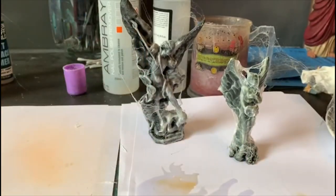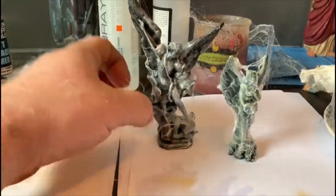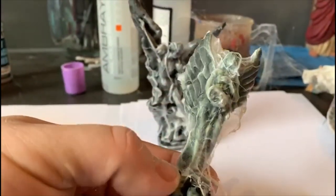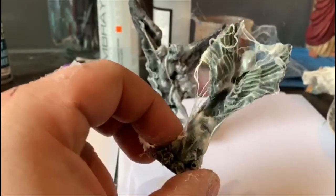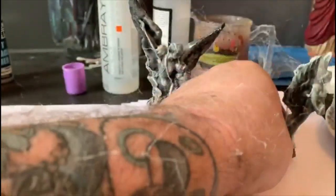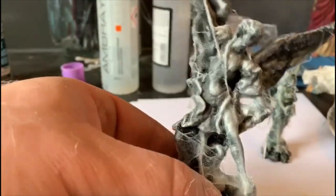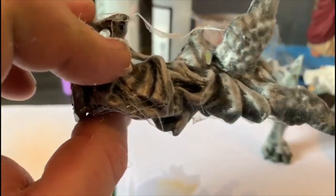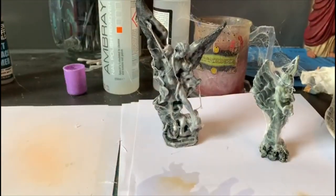That's done. That's running clear now. It's super easy to clean. Now the actual stuff itself — as you can see, it really does look cobwebby. It's really good, actually. If you were doing a cemetery scene or something with a spider, you can't really argue that that looks cobwebby.